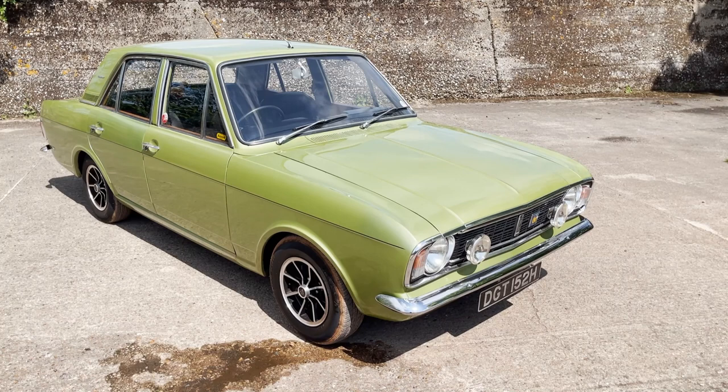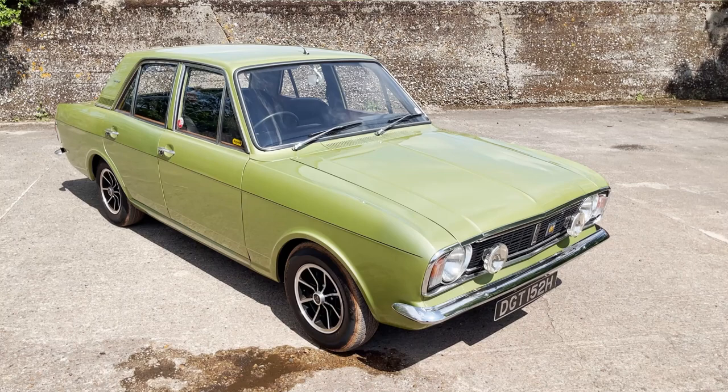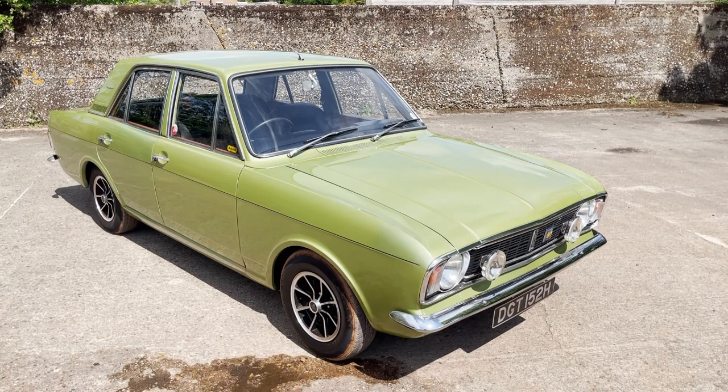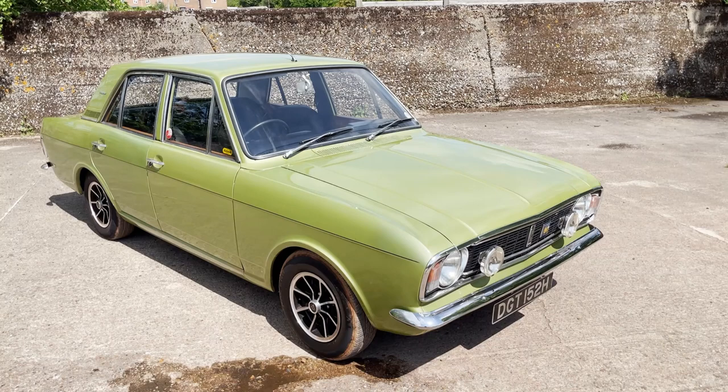Let's have a look around this absolutely beautiful H-plate — it's either 69 or 70, certainly a very late one. Ford Cortina 1600e, obviously a Mark II, and this is actually a Series 2 model because it's got the lower dash centre gauges. So yes, it's a late 1600e, finished in fern green with the correct black interior and all the wood and everything.